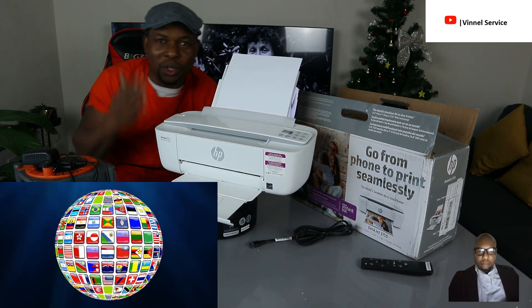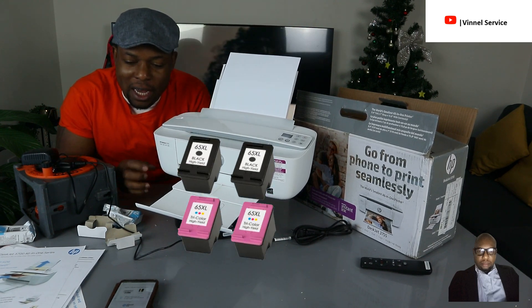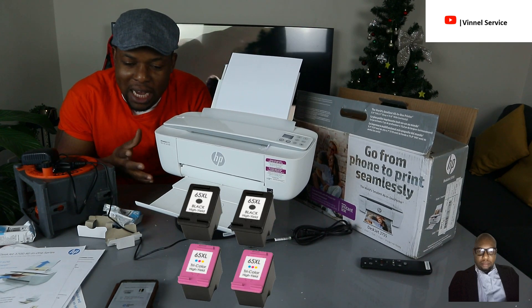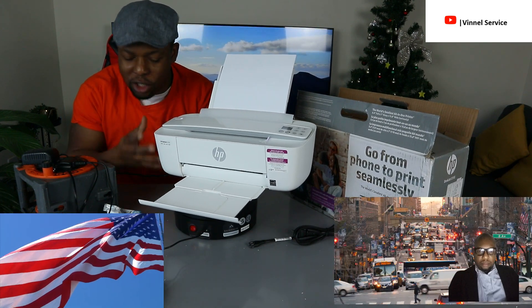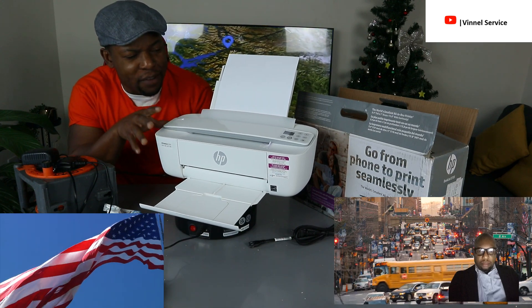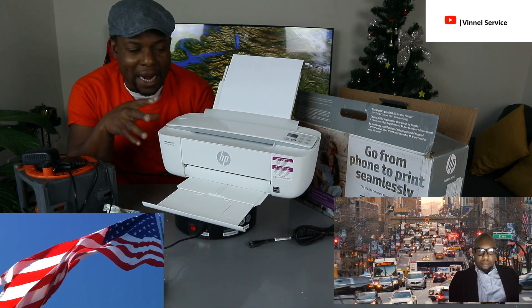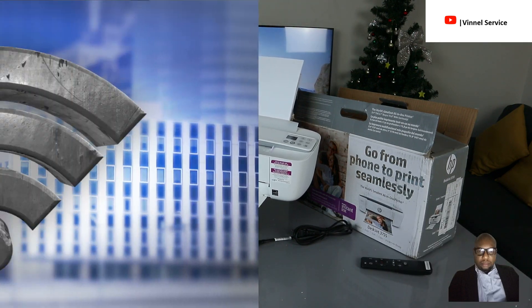This printer uses ink cartridges 65 or 65 XL. It was sent to us from the US, so this review is for a US audience, or anyone in a country that uses this printer. We don't have this printer here in the UK, but if you check my previous video, we unboxed it and connected it to a Wi-Fi network.